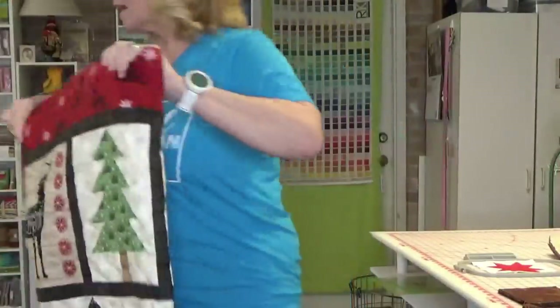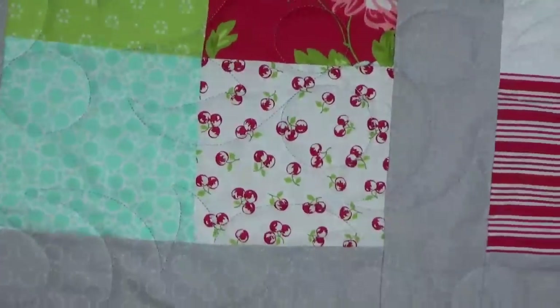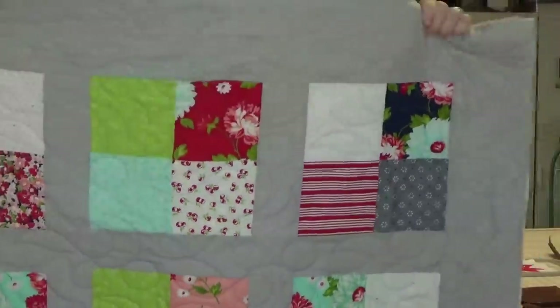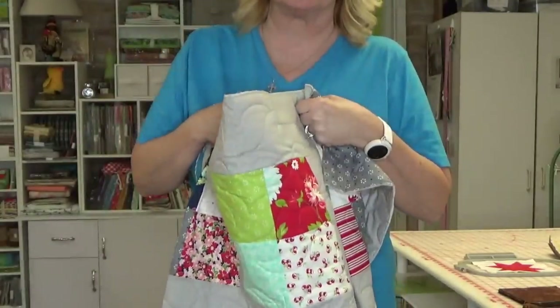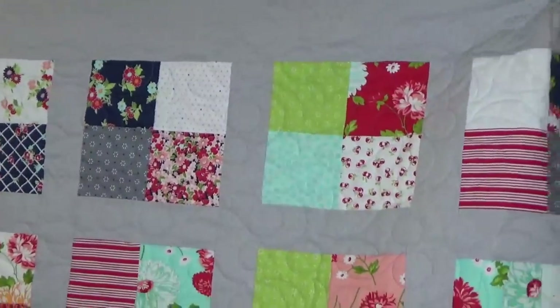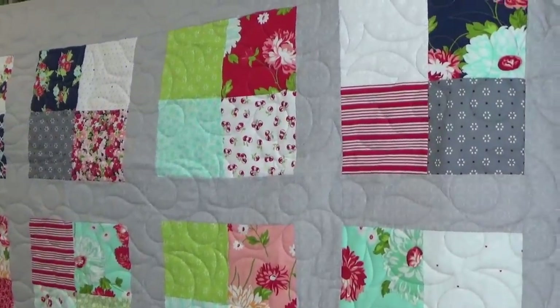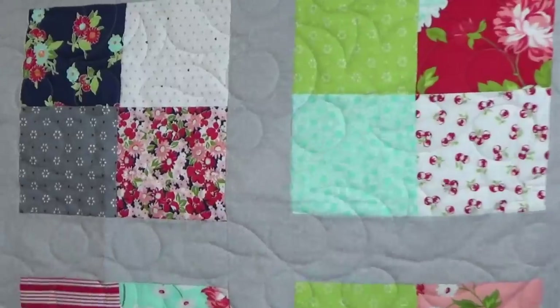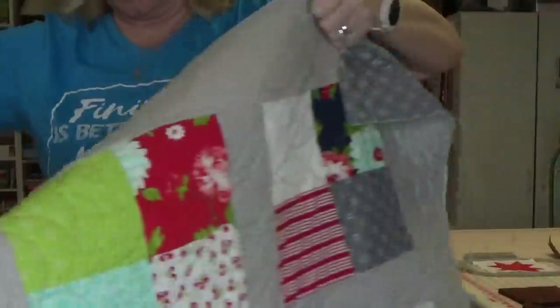That makes number three now that I've got to get a binding on. I also finished Phoebe — I think I showed you that in the sewing room tour. Because some of the fabric has cherries in it, I looked on Urban Elements, urbanelements.com — it's E-L-E-M-E-N-T-Z. They have digital long arm patterns, and I typed the word "cherry" in their search box. Believe it or not, this pattern came up as a freebie. So that was very nice — I like that, it's cute.